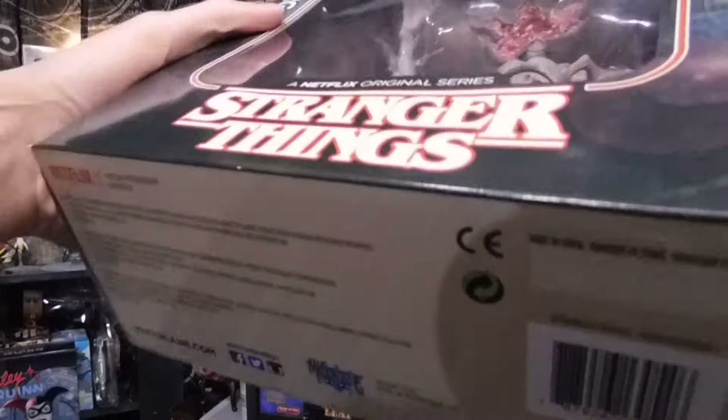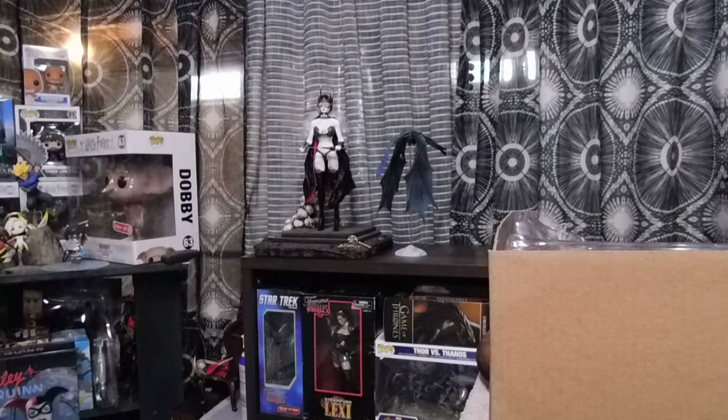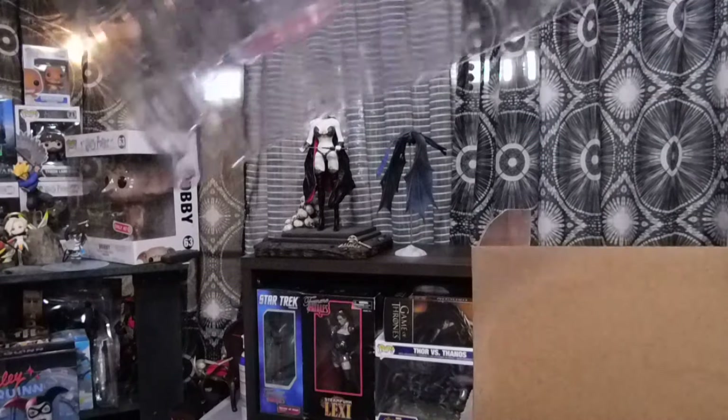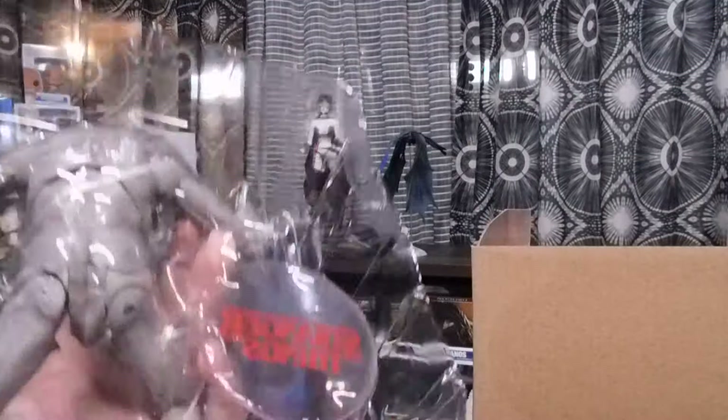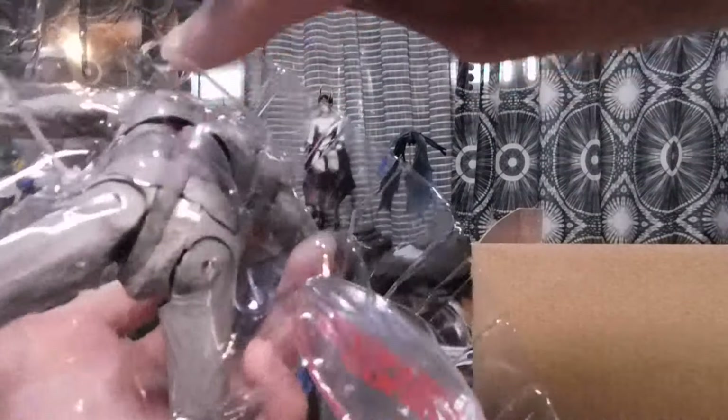This thing is big — demands respect. It's got the twist ties, you know how I hate those. Let's see if I can do this quick. Got that one relatively easy.